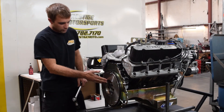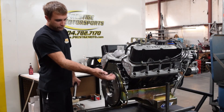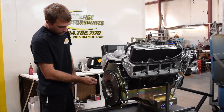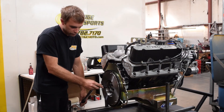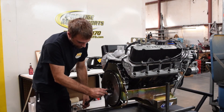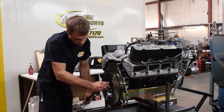Now that we've got the flywheel installed, we've Loctited the bolts and we're going to go ahead and torque it up. You can use a flywheel holding tool or make a tool similar to what we have — it just goes off of an alignment stud and locks into the starter teeth. We're going to torque this to 80 foot-pounds in a staggered pattern.